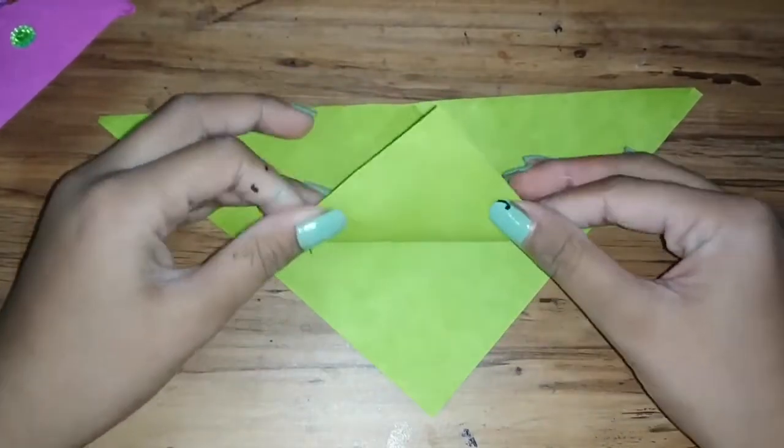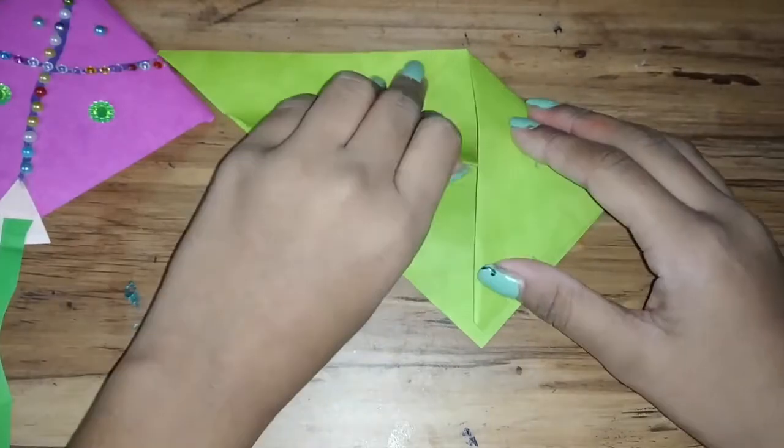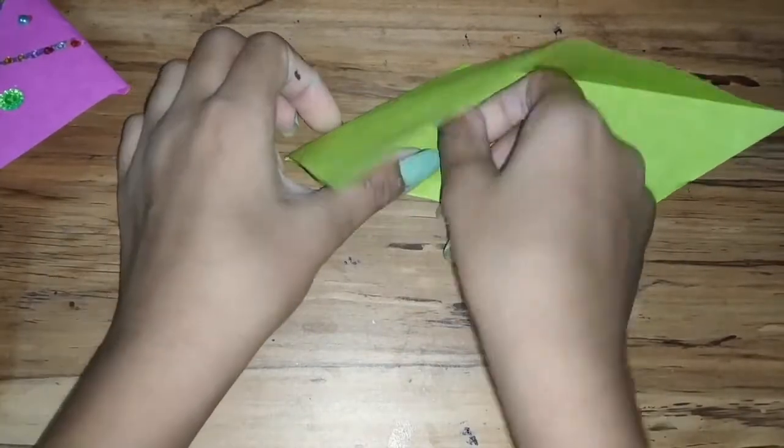Now, as you can see, this is one flap. Only fold one flap, not both flaps — that will be wrong. Now, exactly, we'll try to fold it in.